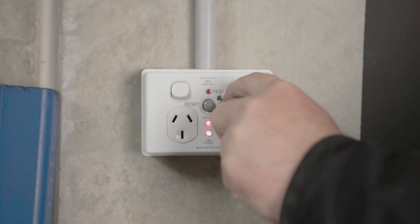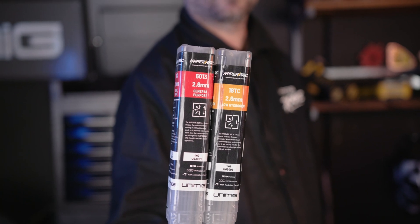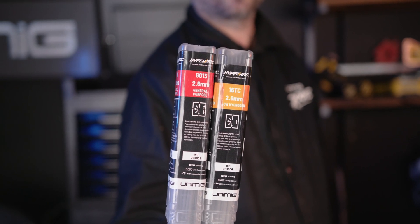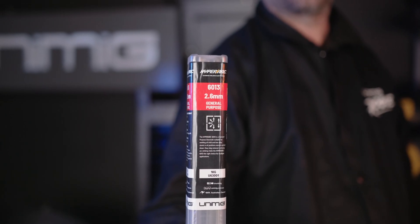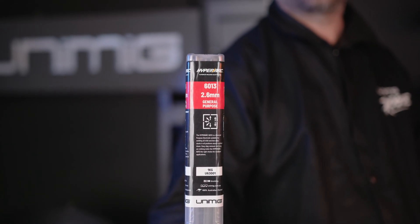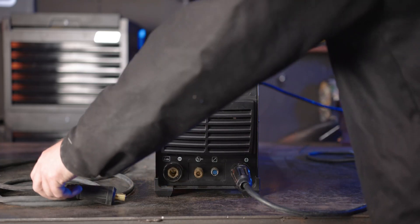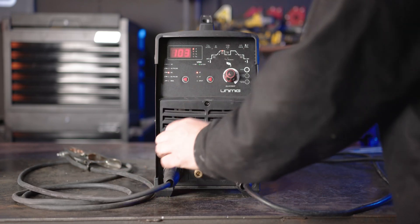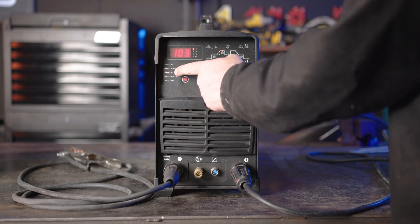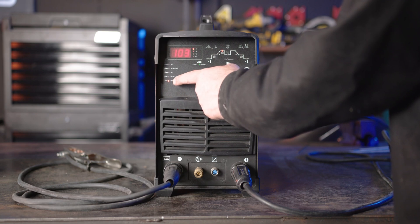Start by plugging in your machine and turning it on. When it comes to polarity, stick welding can be done in both positive and negative polarities, so the easiest way to set it up is to cross check the electrode type and make sure you set up the right polarity. We'll be using our brand new HyperArc 6013 general purpose electrodes for this process, which asks for a DC positive connection. So we will attach our earth clamp to the negative panel mount and our electrode holder to the positive panel mount. Now make sure you set your machine to MMA mode, change your amps to suit and the way you weld.